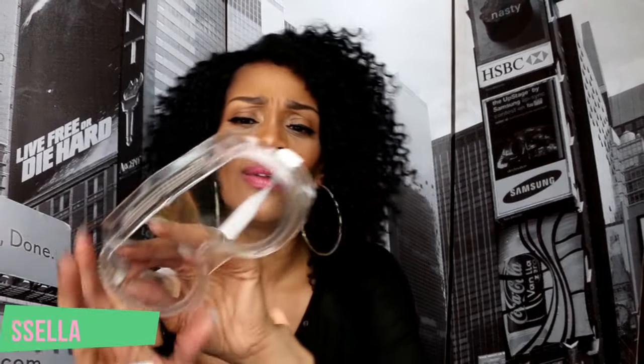I got me some goggles for cleaning the toilet and doing projects when I don't want things splashing in my eye. Mainly for cleaning the toilet — I don't like cleaning it and I don't want toilet water in my eye. I thought this was a great idea!